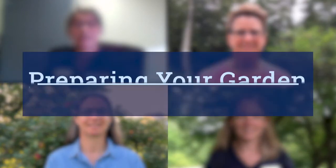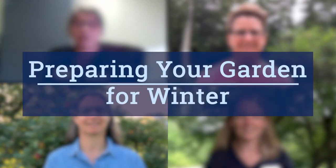Hi everyone and welcome to part 10 of the Victory Garden for Maine, brought to you by the University of Maine Cooperative Extension. My name is Laurie and with me today are Marjorie, Cara and Mary. In this video we will be discussing preparing your garden for winter. Cara, you have our first question?